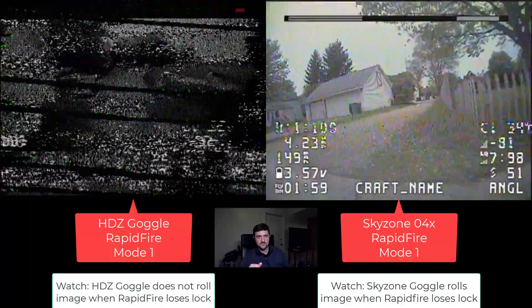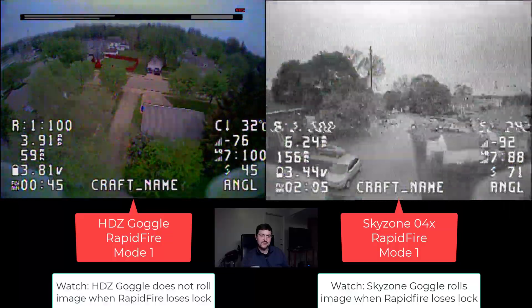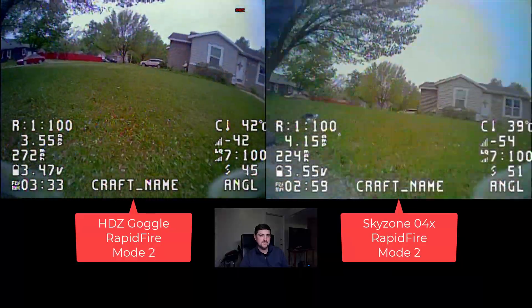We get through with no rolling, and when the signal recovers, it gets back to showing Mode 1 with no rolling when it goes back. Some goggles will roll when they go back to Mode 1. Pretty impressive.